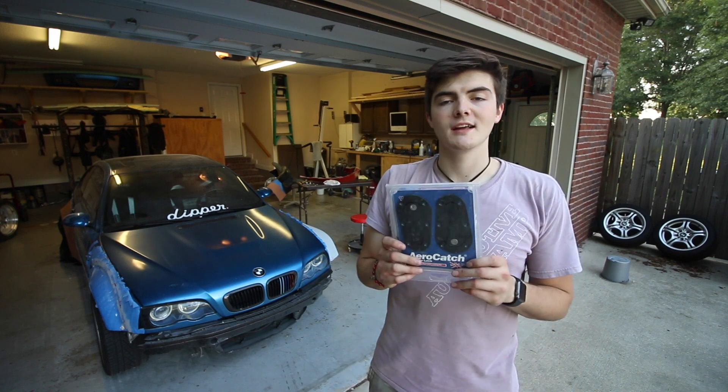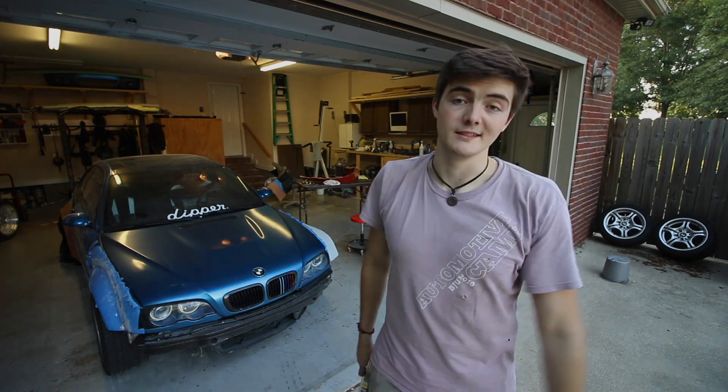Hey guys, what's going on? Welcome to another video. Today I'm going to be installing some AeroCatch hood latches on my E46 M3.